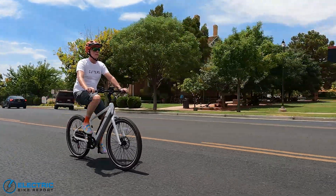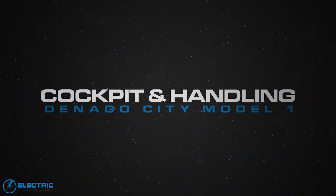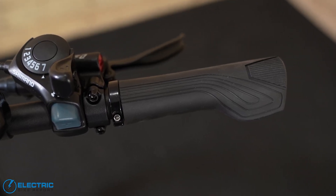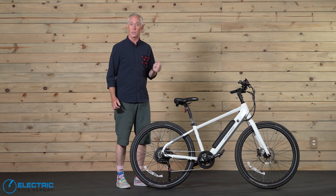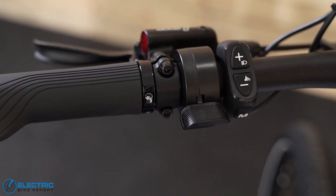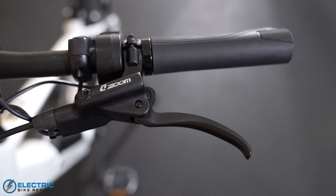I didn't feel like I needed PAS-5 on all that many occasions. The bike handled great, and when we let a little bit of air out of the tires to soften the ride, we found it handled even better. On to the cockpit — we begin with the grips, which are nice rubber lock-ons with little wings that help support the heel of your hand. There's a thumb throttle, and the Zoom levers have a nice cast feel to them and have an off switch for the motor.